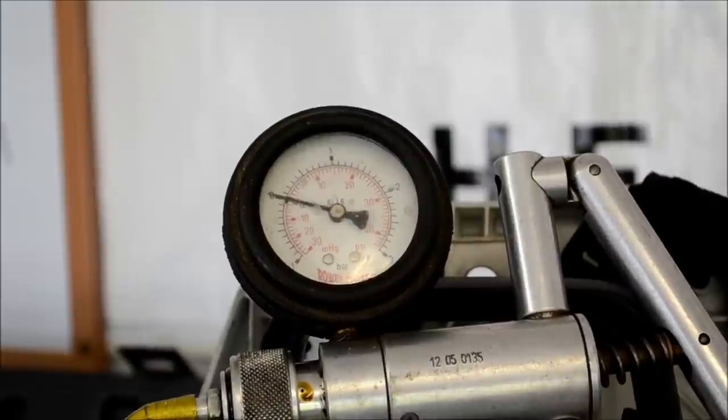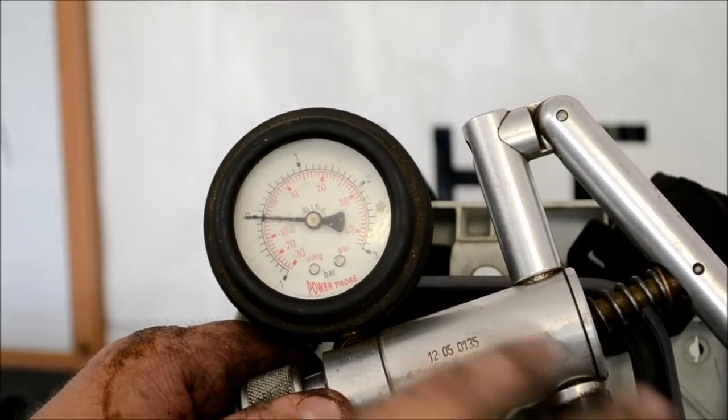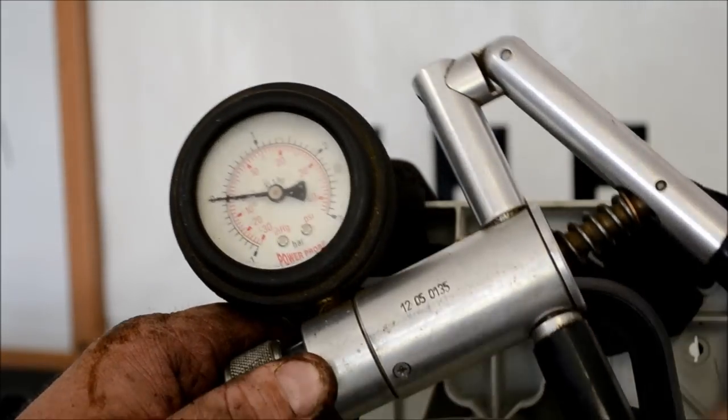We're going to pump this thing up to about 10 PSI. Depending on the size of the crankcase it may take several pumps.